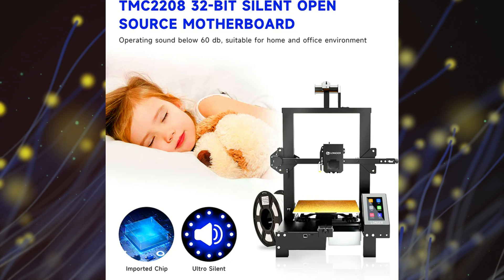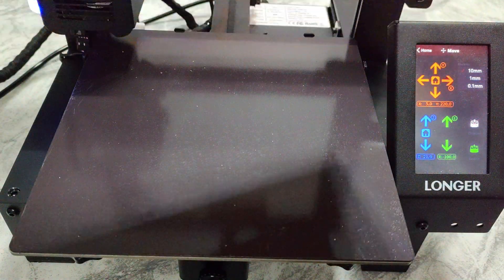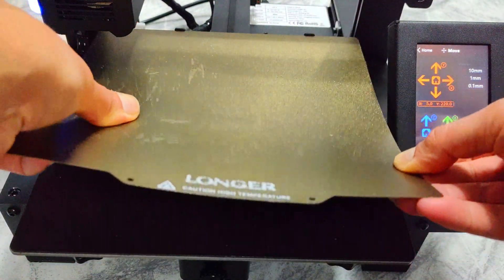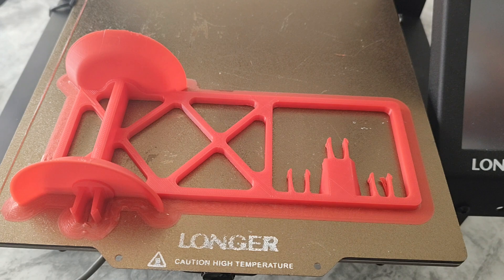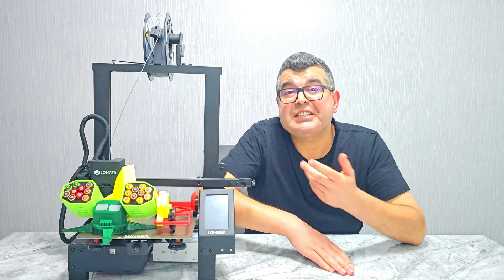Another great feature of this printer is the removable PEI magnetic platform. This makes it incredibly easy to attach and remove the flexible stainless platform without the need for clips. Prints also come off the surface easily when the temperature of the heated bed reaches room temperature, ensuring that you don't damage your print. Now let's see this printer in action.